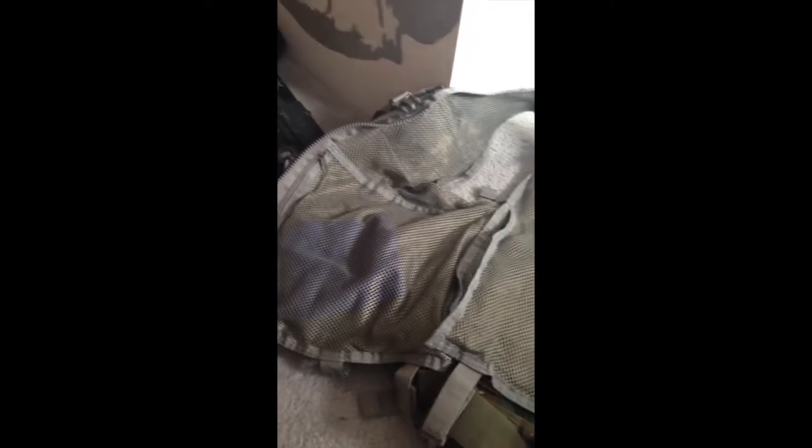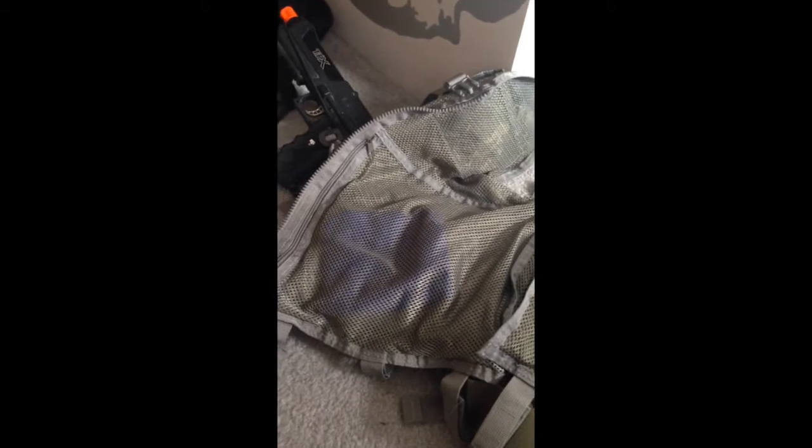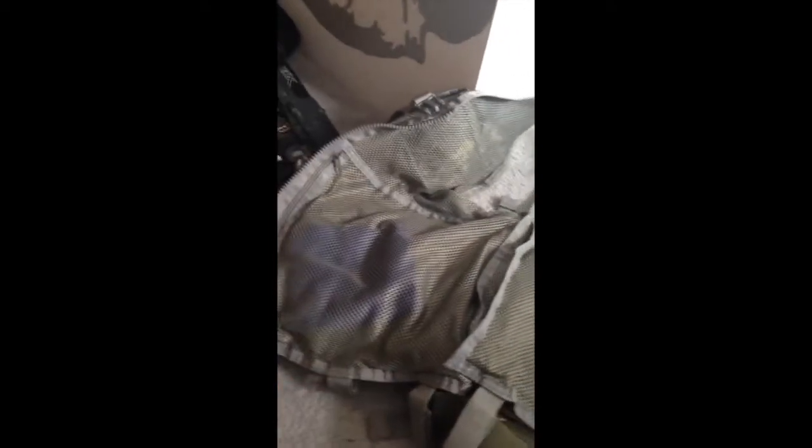I also bring a microfiber cloth out in the field — not for wiping hits, because that's cheating. But when we play certain games where you stay out away from the chrono station and have to keep your mask on, if I get shot in the face I can wipe it off when I'm dead and stay ready for the second game without having to run all the way back. It also keeps the lenses on my sight really clean from splatter — playing in the woods really covers you with paint.